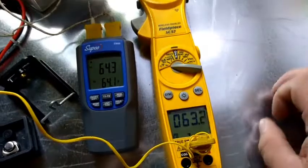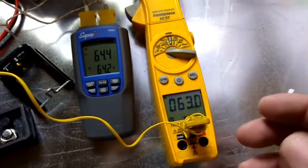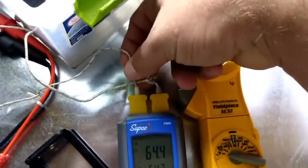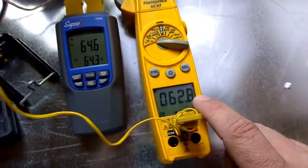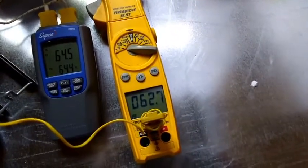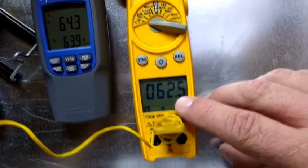Another comparison — I put the Field Piece lead in my SC 57 meter. It has warmed up just slightly in here as the day has progressed. I was actually out of here for about 30 minutes and came back. We're pretty much agreed over here at just above 64 degrees with the two thermocouples that came with the Supco EM60, and our Field Piece is running about a degree behind those, maybe a little bit more — 62.6 on the Field Piece with the Field Piece thermocouple.